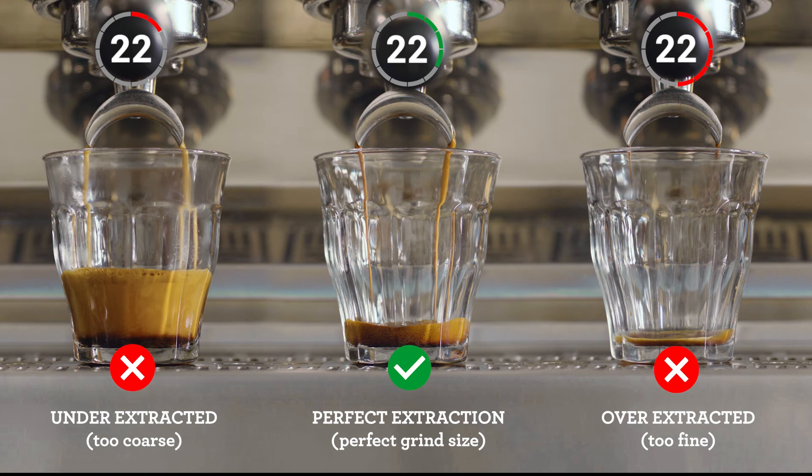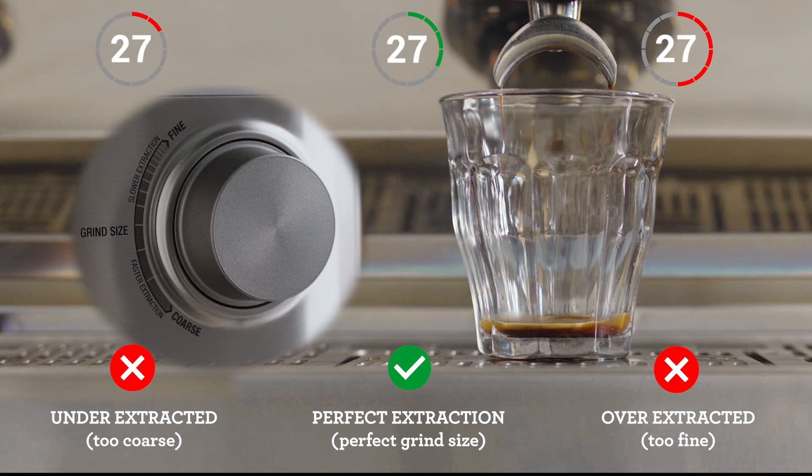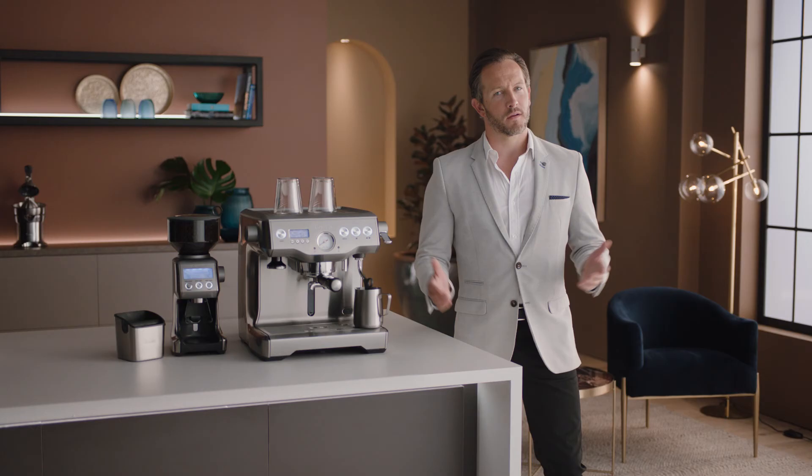However, if it's flowing too slowly, it's overextracted. So increase your grind size, making it coarser for your next coffee. Keep an eye on this each time you make a coffee for that perfectly balanced shot.